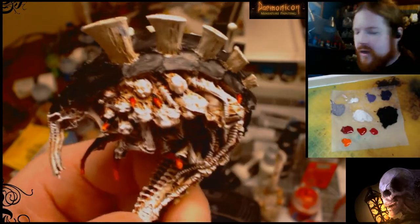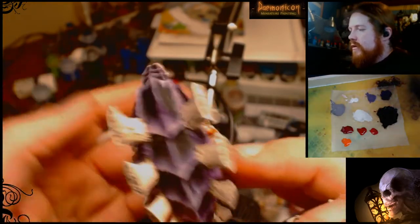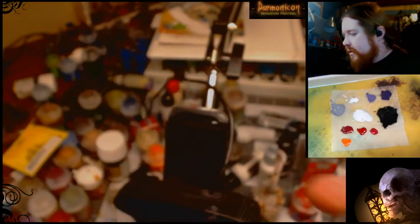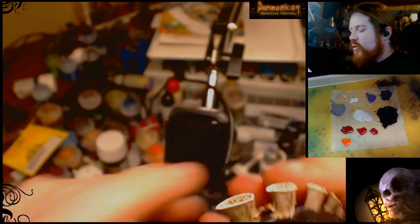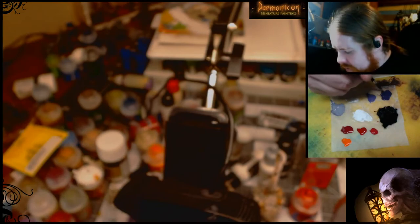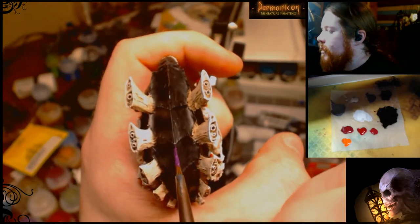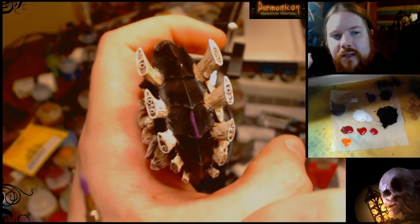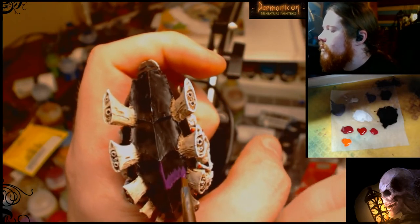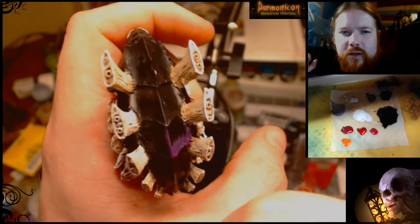Now we're going to switch to the black carapace. The reason it's black is because we're going to get it to look like this finished one — you can see how it all meshes together. It's funny how Hive Fleet Leviathan is mostly black, but it does look very purple when you're done. So I'm going to do some Xeris Purple. You're going to do a lot more of this than the other two colors that follow it.